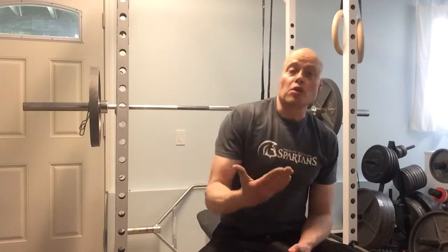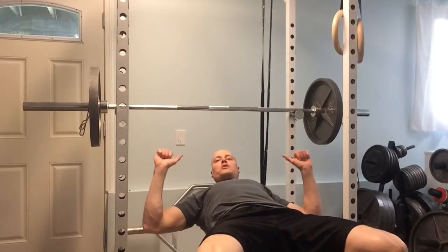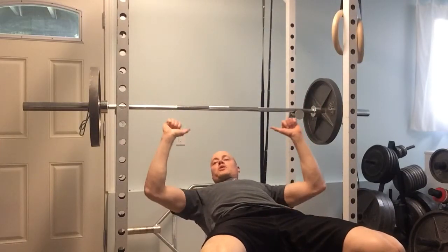Hi there, I'm Andrew Hemming and I have a tip for you for bench press. A lot of times if you have long arms and/or shoulder problems, you may find that going all the way to the chest is a little too far for you. The problem with not going to the chest is that you lose that frame of reference to know that your reps are staying consistent. What happens is you might start with one rep where you go close to the chest, and then each rep or each set as you get tired, you go a little higher.